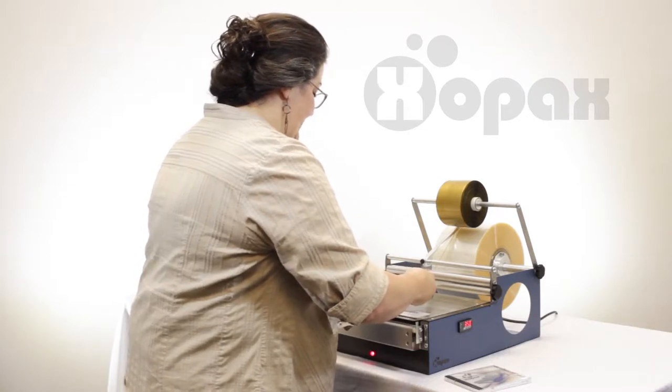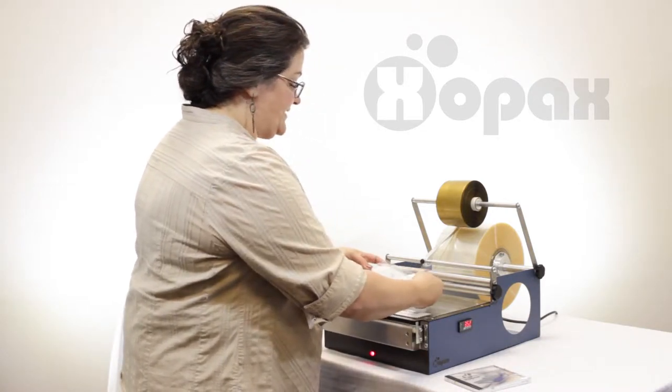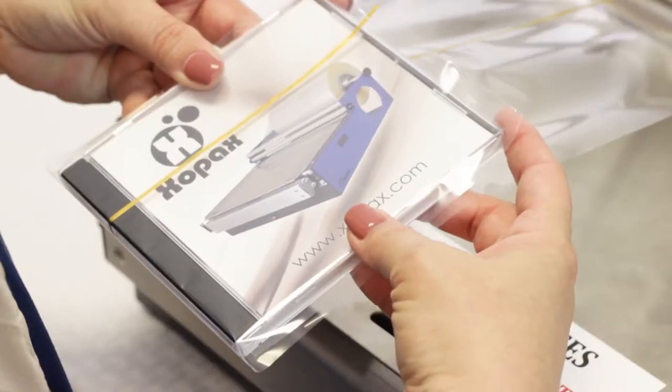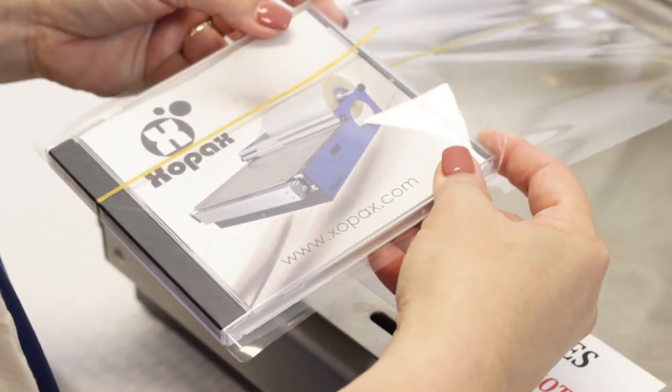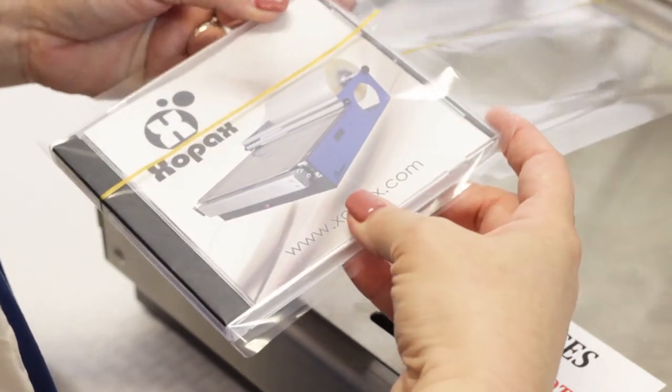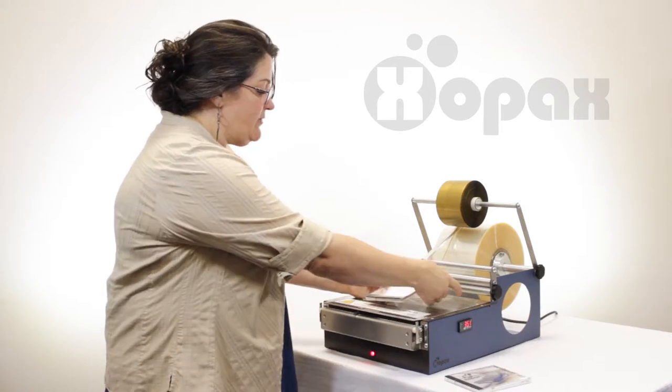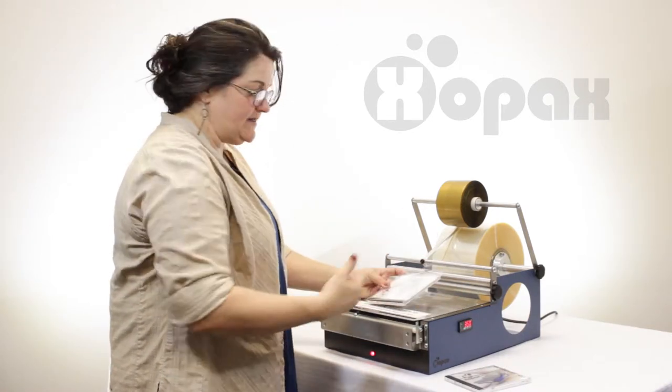So I'm just going to pull that taut. Now I'm intentionally putting my thumbs in the middle of the case. It may be your tendency to hold it up close, but we want to move those back because we're dealing with heat here. This entire panel here is hot, so we want to make sure that we're training our hands to get out of the way.